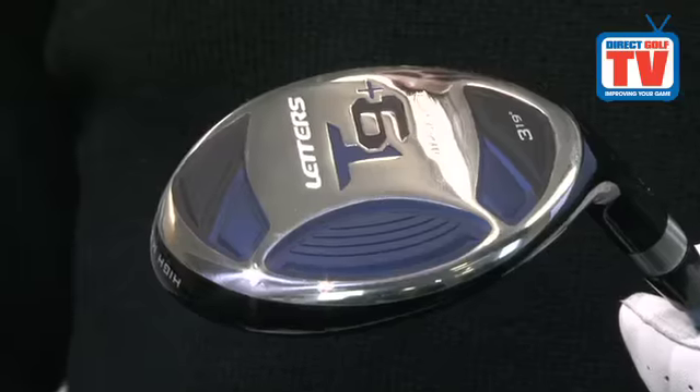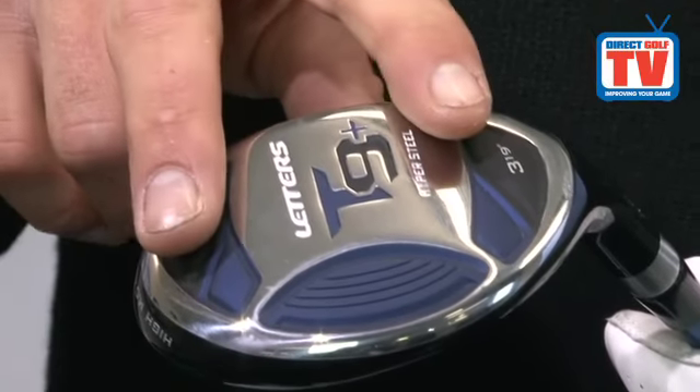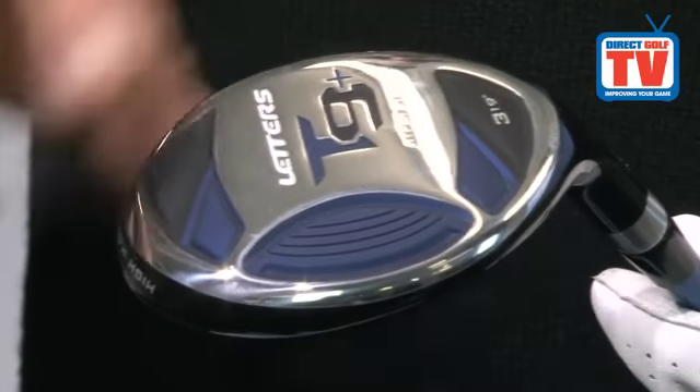Feel Cell technology in the sole of the club head helps to disperse vibrations at impact, giving an improved sound and solid feel.